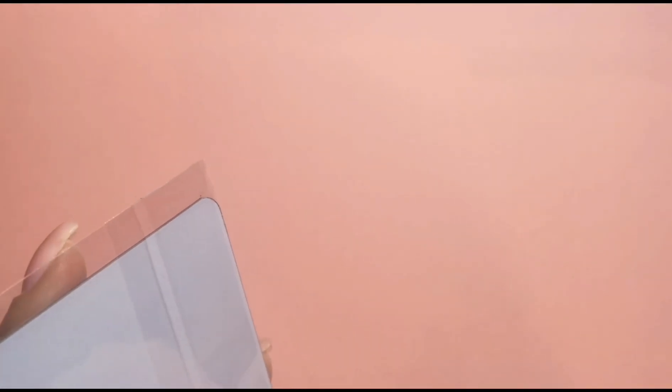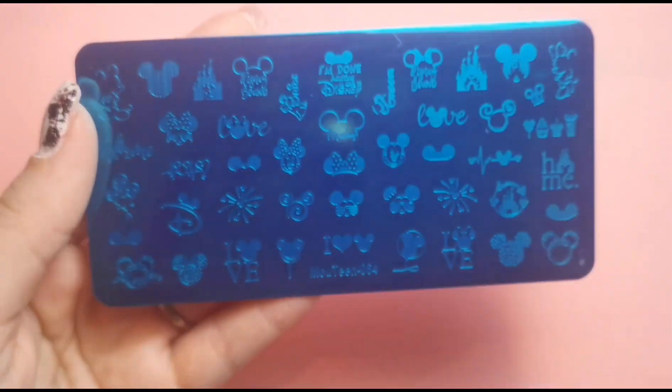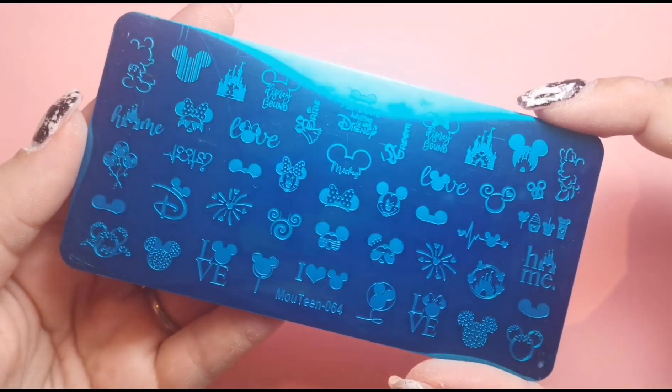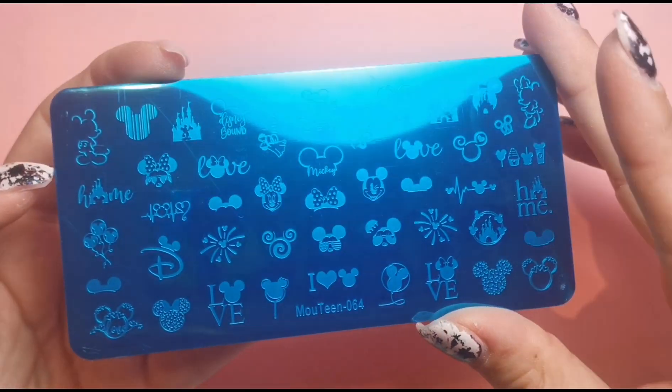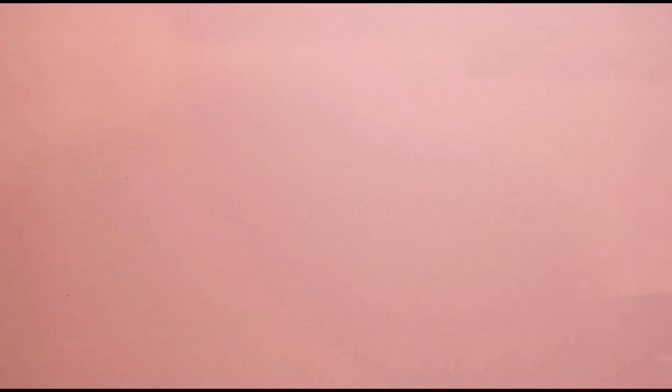We've got a few extras in here because Lorraine has been ever so kind and gave me a few extra bits and bobs. But this is something I ordered because I have a client who is going to Disney and she obviously wants Disney nails for that trip. She sent me a link to this plate here, so I got this one which is very cute for her, ready for when she goes in September. I think it was £5.99 but you can get 15% off with my discount code.